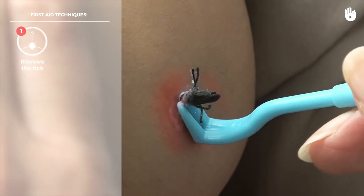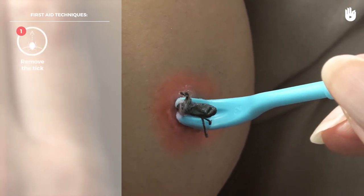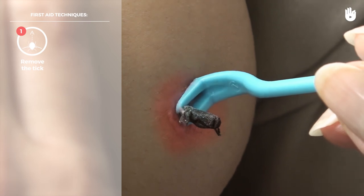Take hold of the tick as close to the skin as possible with the help of a specially designed tick-removing tool. Gradually turn and remove it.